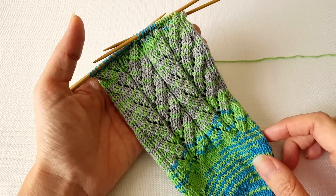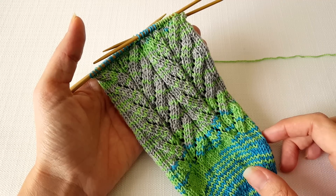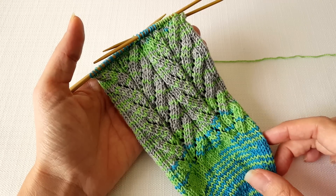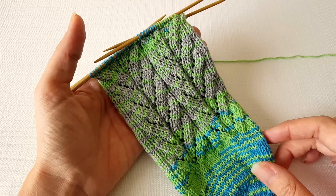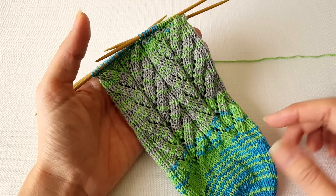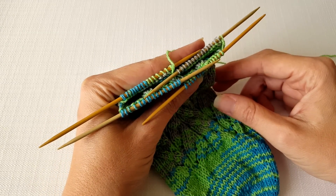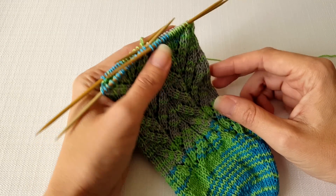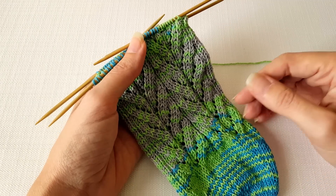Hi, this is Ellen from the Chili Dog and this is the first of two videos where I'll be showing you how to knit a shadow wrapped short row sock heel. Like most sock heels, the shadow wrapped short row heel is worked across half of the stitches of the sock. I'm working my sock from the toe up and I've divided my stitches evenly around four double pointed needles, but this method can also be used with toe down or with leg down socks.